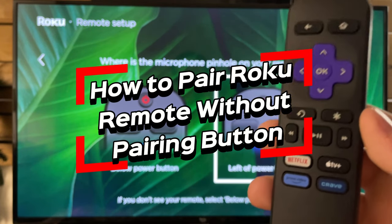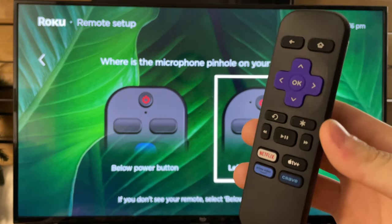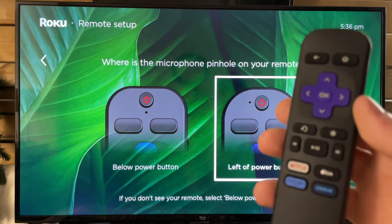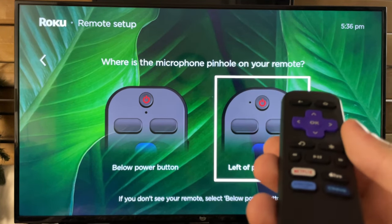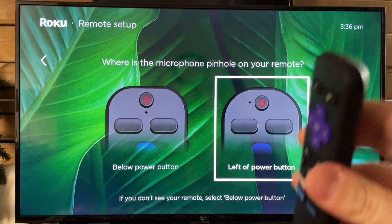In this video, I'm going to show you how to reset and pair your Roku remote without a pairing button. So if you have one of these infrared remotes where you don't have a microphone or power button at the top, as far as what are some things you can do to fix your issues, ideally there's no obstructions between your infrared light on the top of your remote and your actual streaming device or TV.